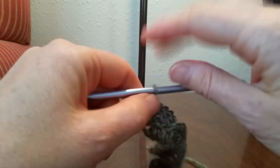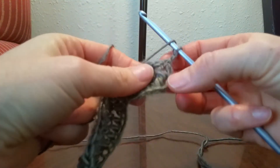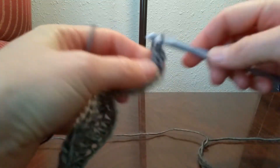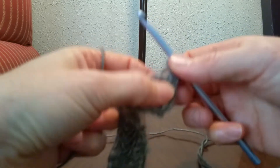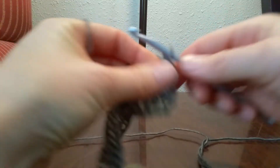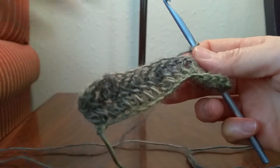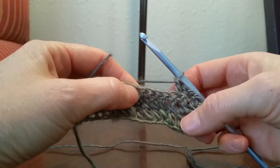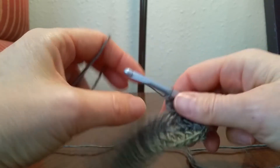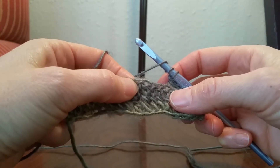Now we'll move on to row 2 which is the cable crossover. Chain 2 and turn that over. The first thing we're going to do is work right into that post there into a front post. The front post, just like the back post, instead of grabbing behind the back you grab from the front. Then we'll work a DC into the next 2. Now we're going to want to skip the next 5 stitches. If you have a mark there, you'd have this stitch right here marked — here's your 4 post stitches and that middle DC you may have marked. Your next stitch will be after your marked double crochet in the middle.